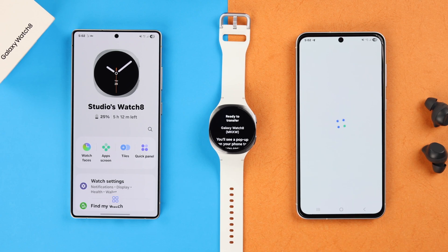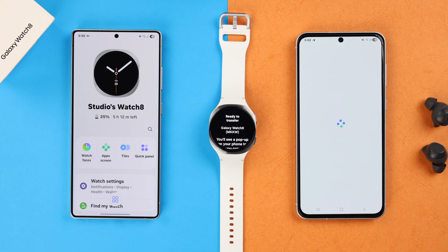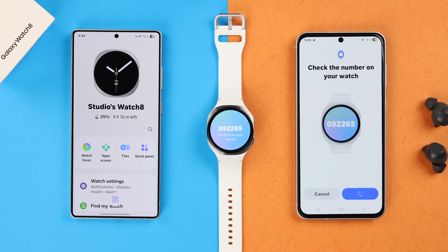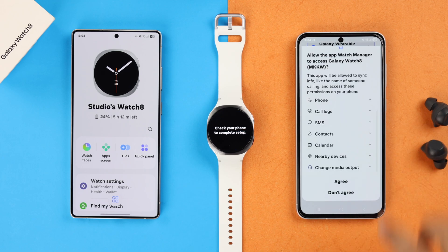In a few moments, your Watch 8 name will pop up in the list. Tap on it, confirm the numbers on both devices, and agree to the terms and permissions as prompted on your screen.